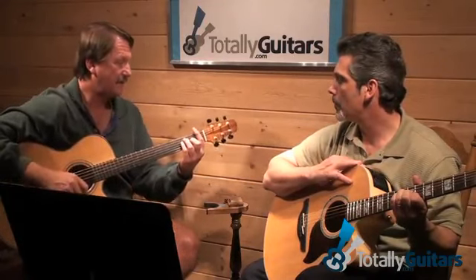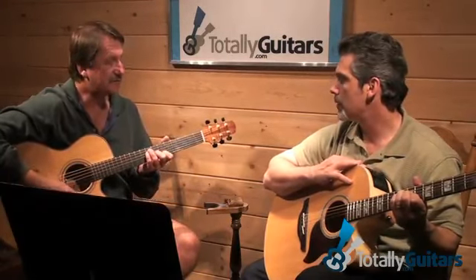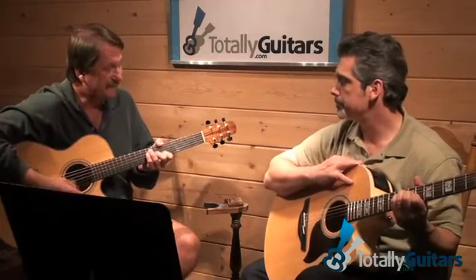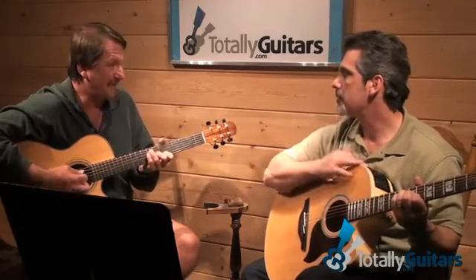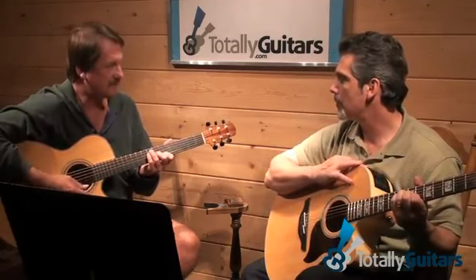It's B flat — if you just took an F chord and moved it to the sixth fret, that makes it B flat. But then it's reduced to leaving the first string open. If you can get the sixth string with your thumb, fine. If you can't, just make sure not to play it. It'll sound fine like that.